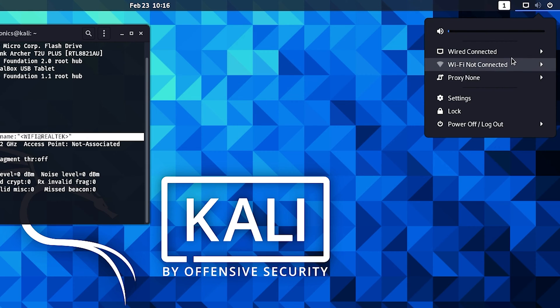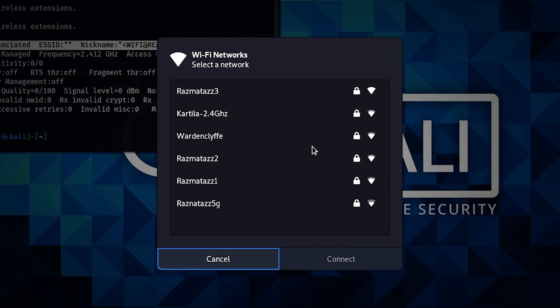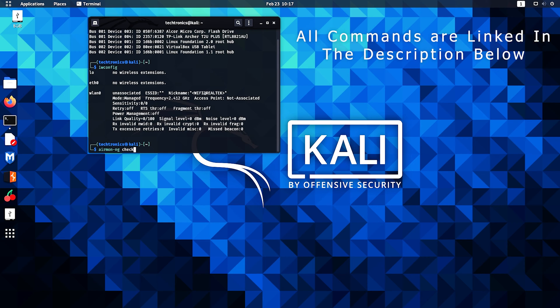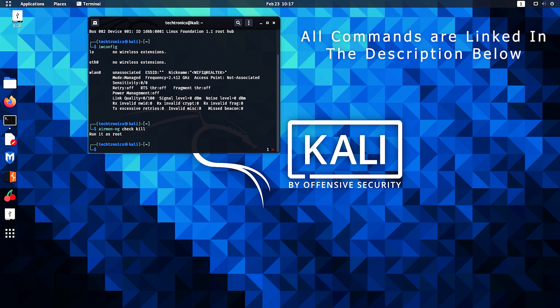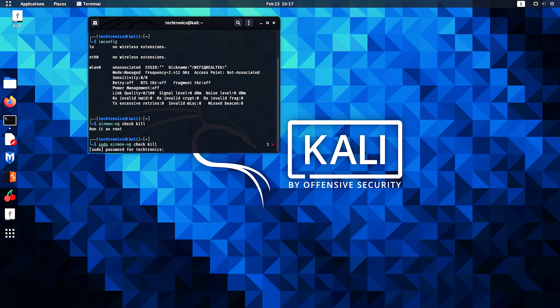With iwconfig, it's detected as wlan0. Let's check if it's able to detect Wi-Fi networks — yeah, it's detected. We can select a network, so the device is able to discover Wi-Fi's. Now let's see if Monitor Mode can be enabled. I'm going to type sudo airmon-ng check kill and enter the password.